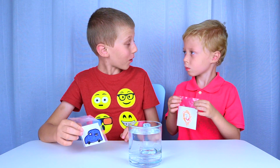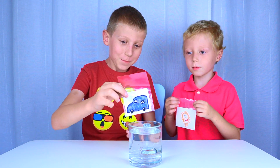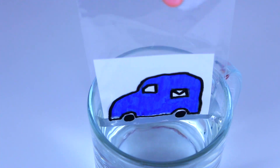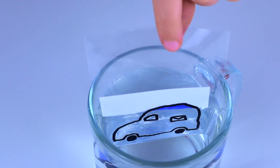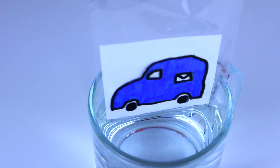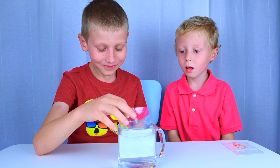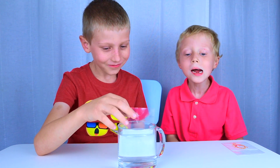Now let's put it in the water and see what happens. That's amazing! Let's try mine.